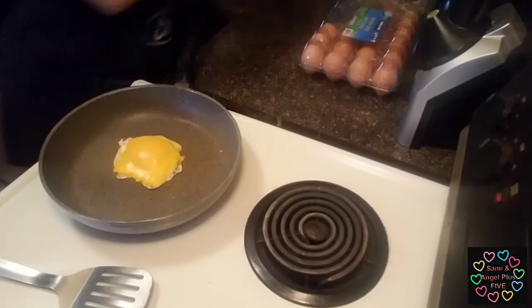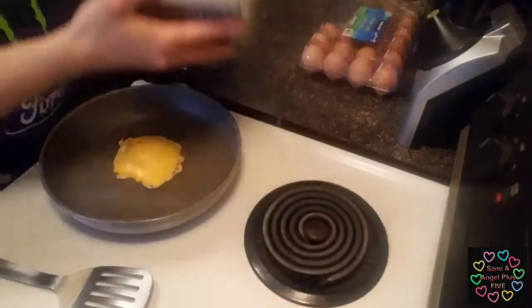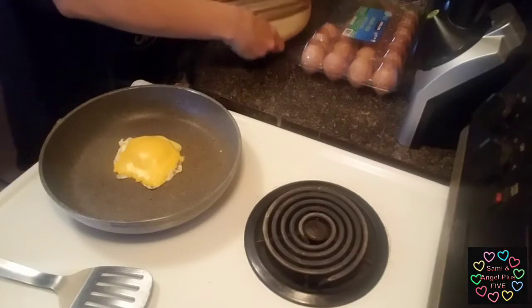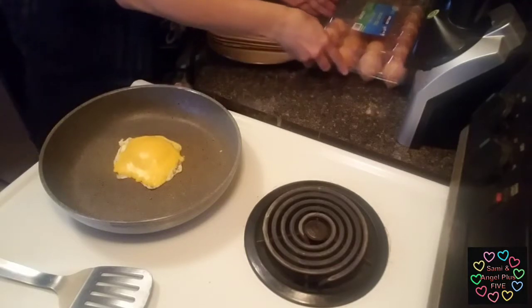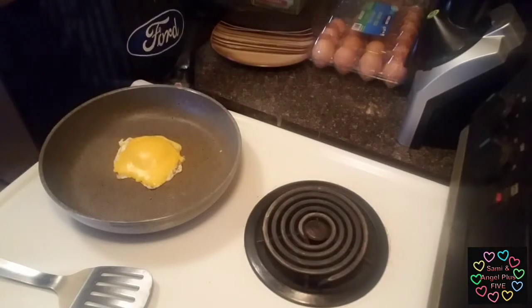I'm going to be using the crunchy Country Crock butter, just to put a little pinch of flavor on my breakfast sandwich — just a little bit.